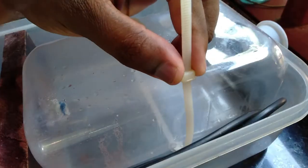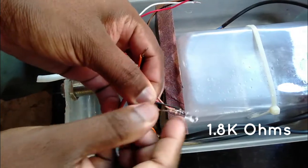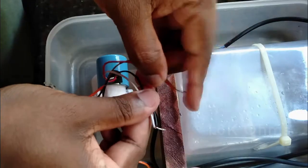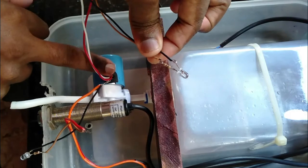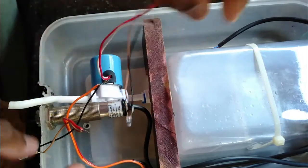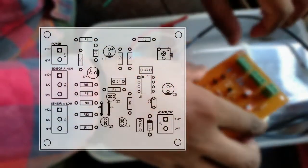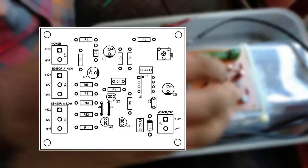The power of the machine comes through a DC connector. We can use the DC connector to power the machine.